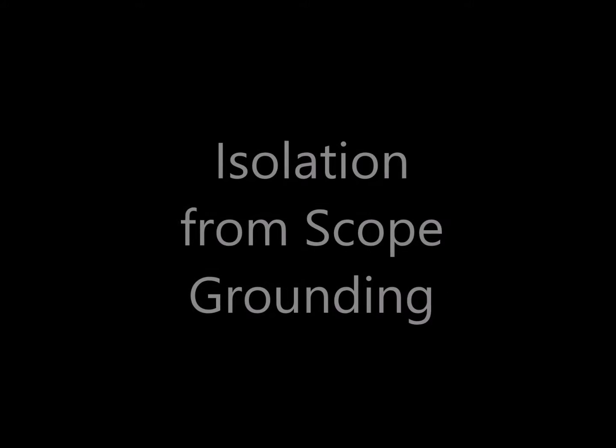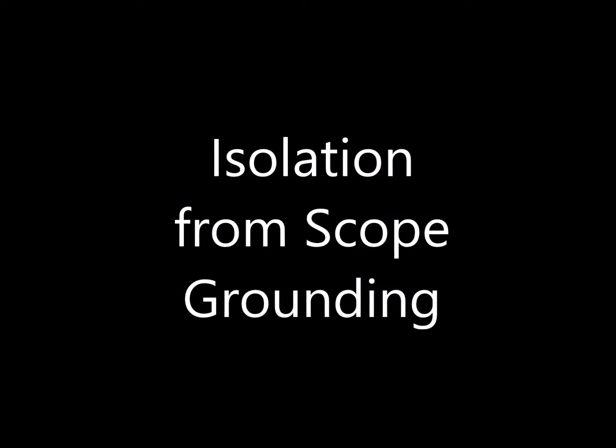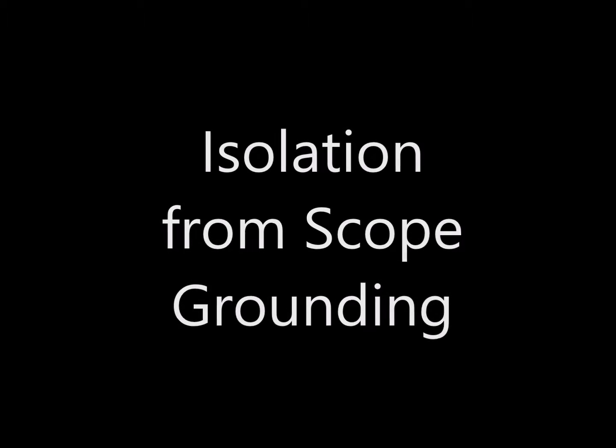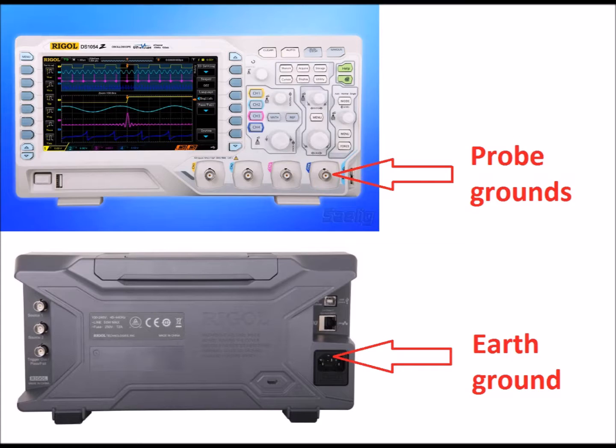A fundamental reason to use a differential probe with your oscilloscope is to isolate your signal from earth ground, chassis ground, and scope ground. One thing that's easy to lose sight of with oscilloscopes is that all of the probe grounds are connected to earth ground. The other subtlety is that each of the probe grounds are all connected to each other and they are not isolated in the ground.